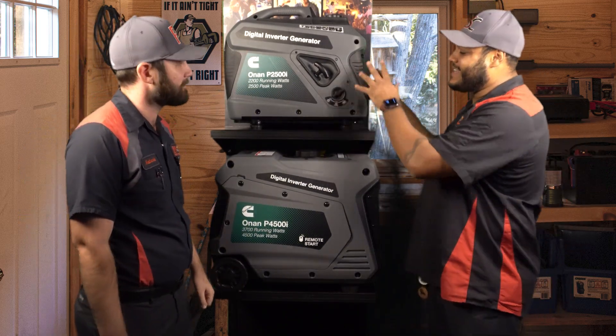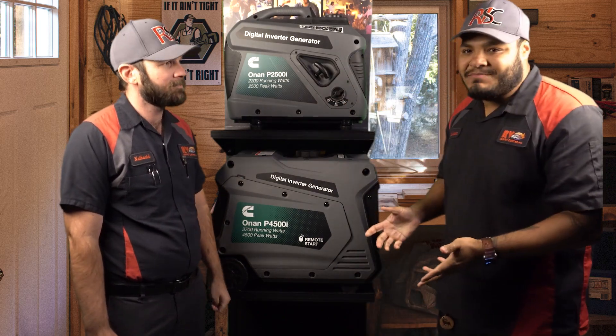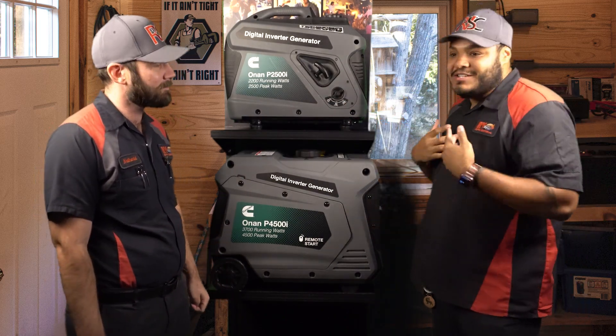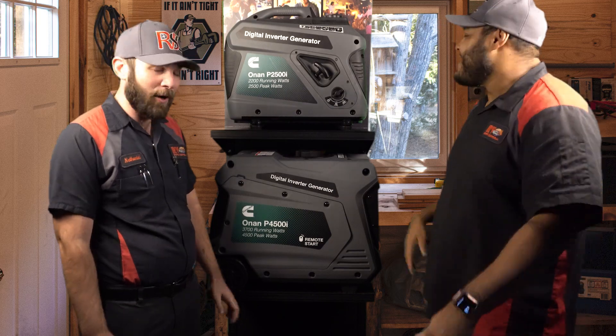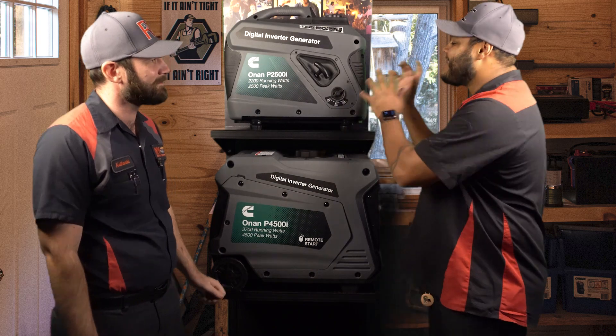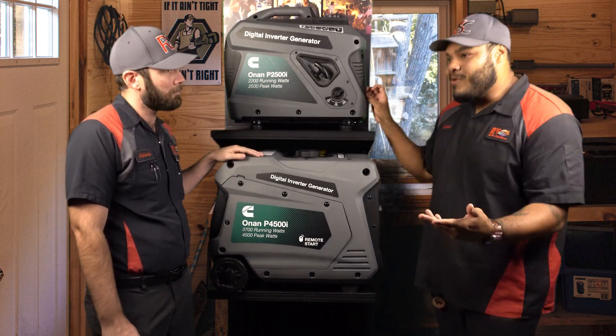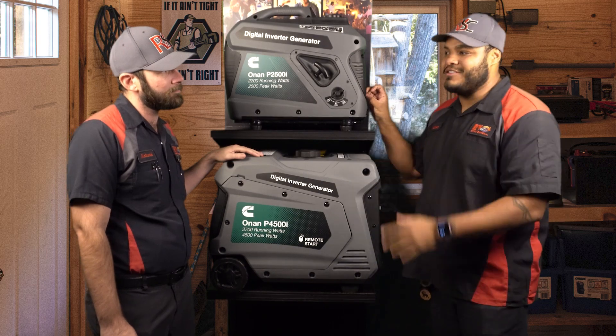Well, one of the first things I love — as you can see, it is lightweight, not too bulky. You can pick it up and move it wherever it needs to be with ease, which is what we want with camping. We want easy. This right here is definitely easy when it comes to picking up and moving around. Another thing I love about it: it runs off a gallon of fuel, which will get you about eight hours with half the load. Oh wow.